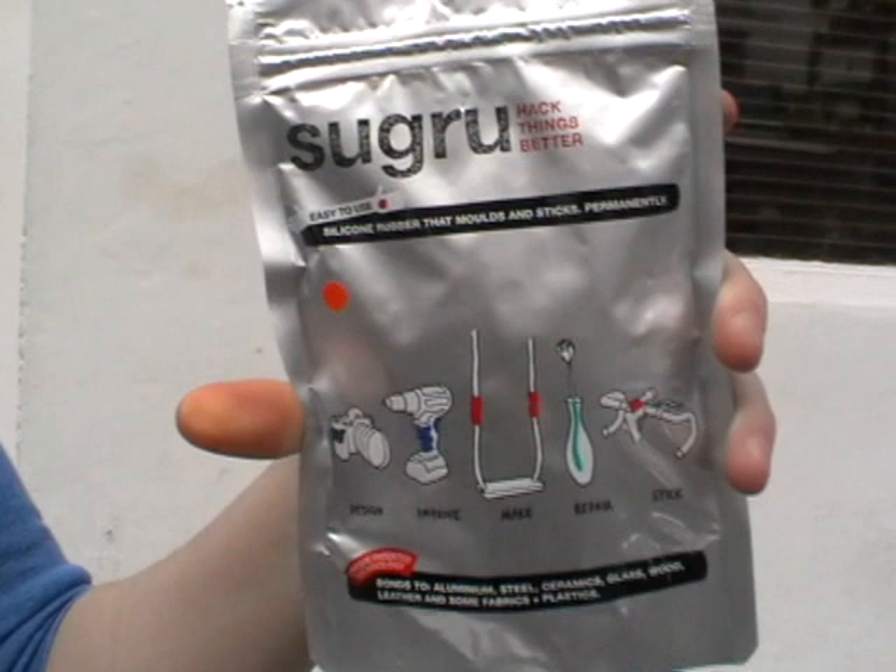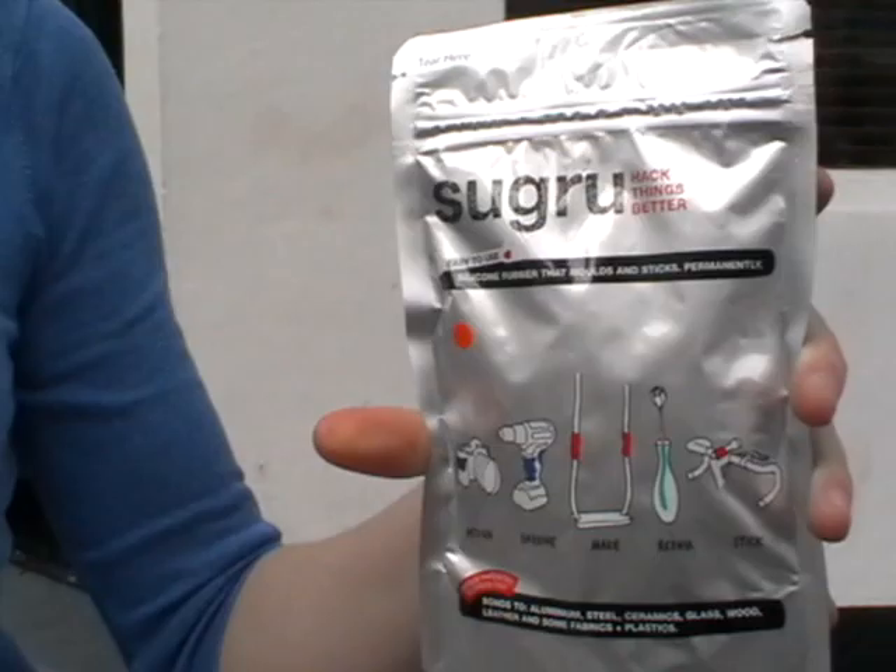I've done one on the end of my laptop here — just little feet for stopping the battery overheating. It comes in ten little pieces like this inside a lovely pouch and it costs £7 including postage from our website sugru.com.